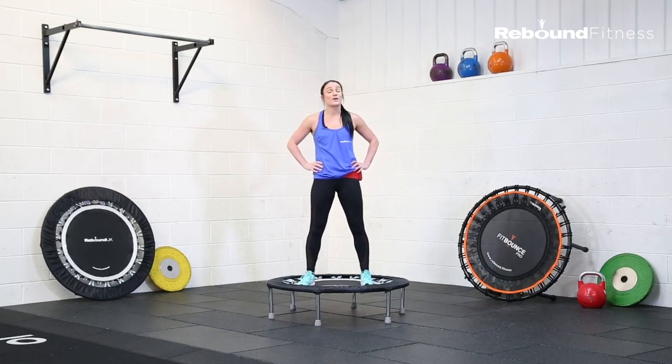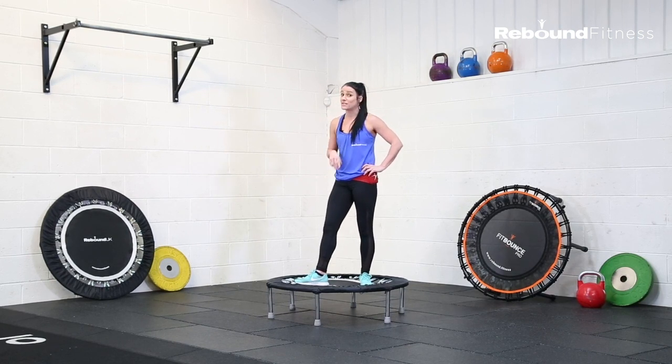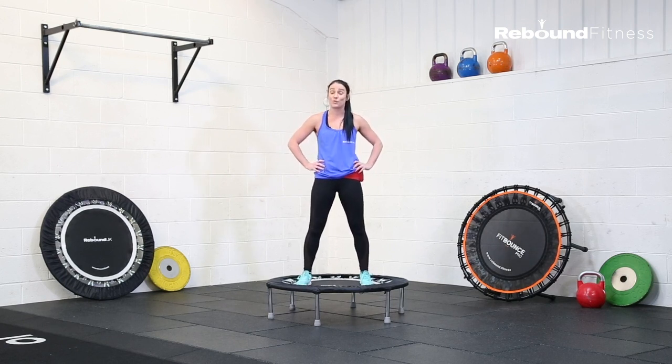Making sure that you and your participants are wearing the right clothing. Make sure that you are wearing trainers, preferably cross trainers if you have them, as we are doing lots of lateral movements, so it's just making sure that we've got the support that we need.